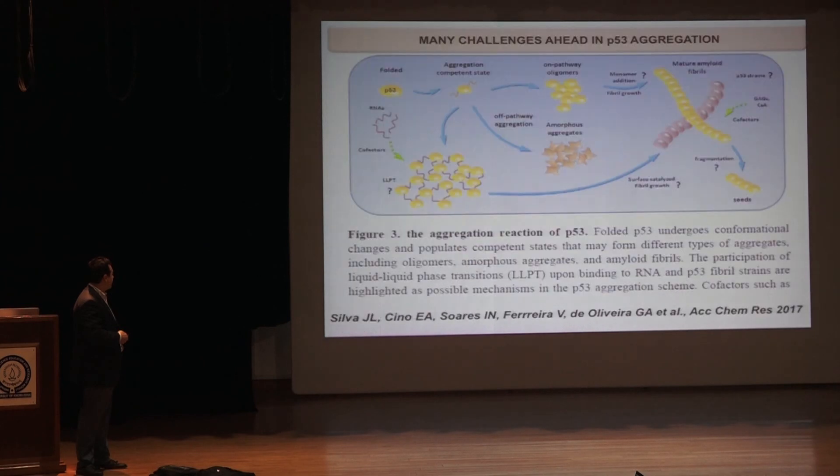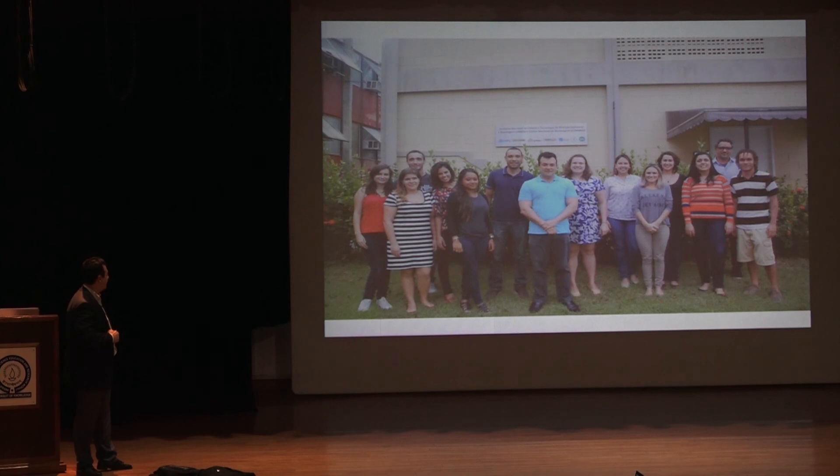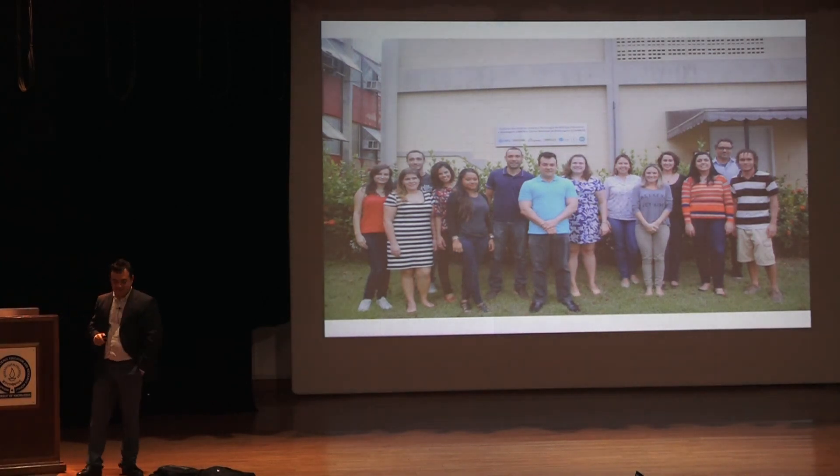With that I want to finish. There are several open questions that need to be understood, including the possibility that p53, which is quite concentrated in the nucleolus, participates in phase transitions. I want to acknowledge all the people in the lab I've mentioned along the way. Thank you.